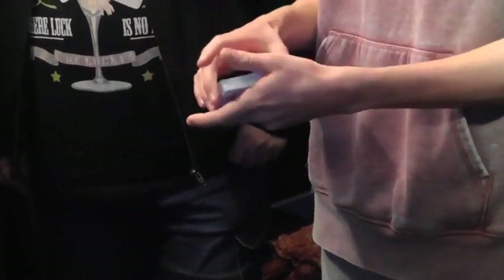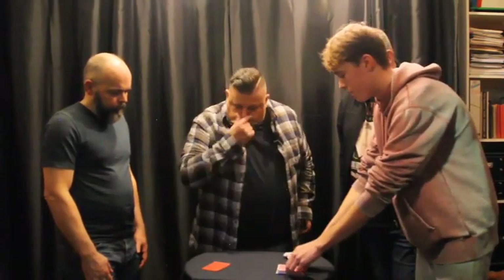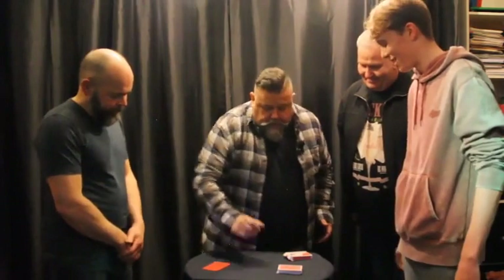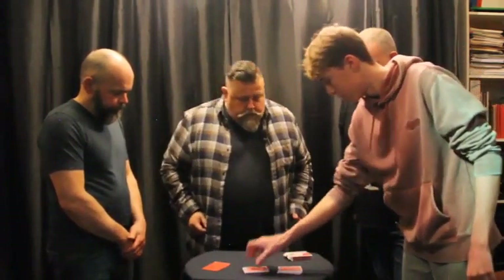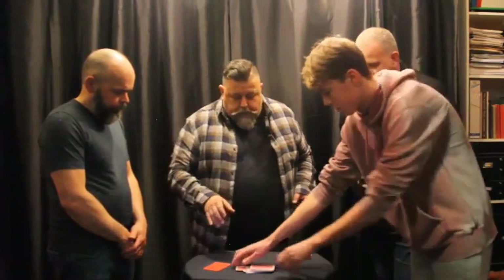Cool, and then put them down on the table. A little bit in so they don't fall off — what a precipice here on this boat, it's a bit weird. So I just want you to cut the deck and cut it in half. Complete the cut. So we've got a completely random place in the deck and the card you've cut to is the ten of clubs.